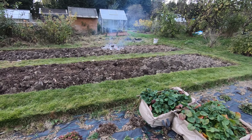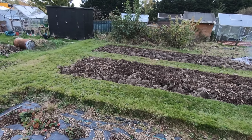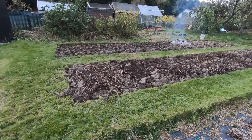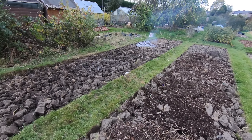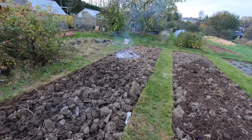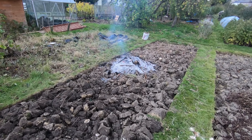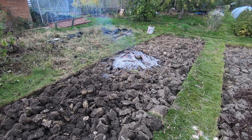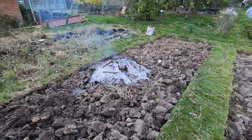I think it's probably safe to leave that fire now — it's definitely cleared away a lot of dried rubbish that was going to take ages to rot down. It's lovely and warm here, not at all like November.